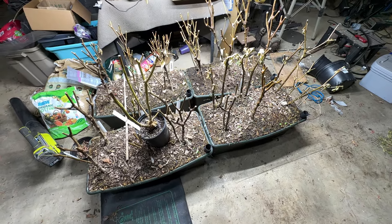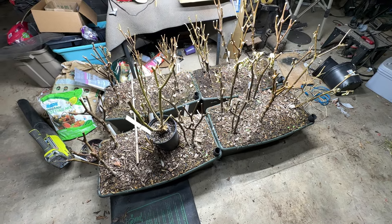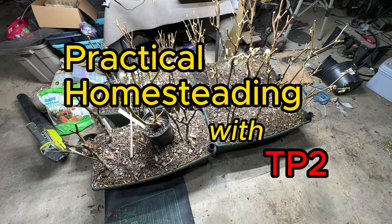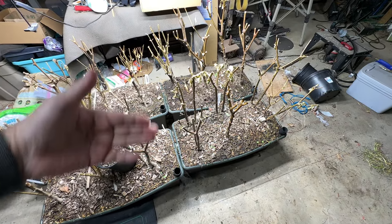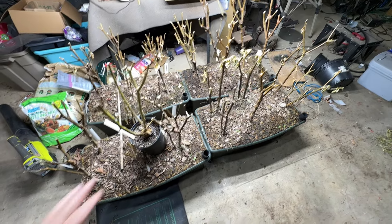I hate to beat a dead horse and belabor the point here, but I need some of y'all to tell me what's going on with my peppers. These are peppers that I saved over the winter — they're perennials, peppers are perennials — so I'm trying to save them for next year.